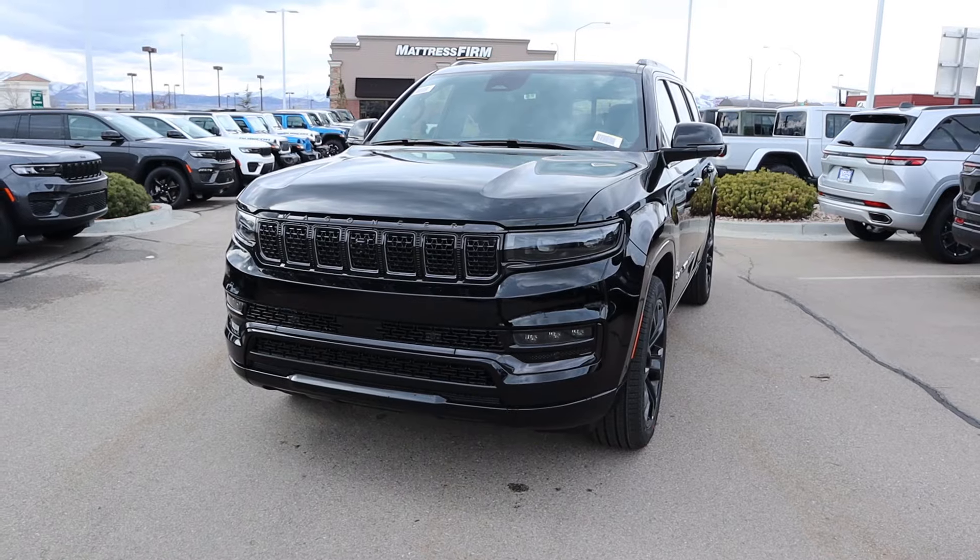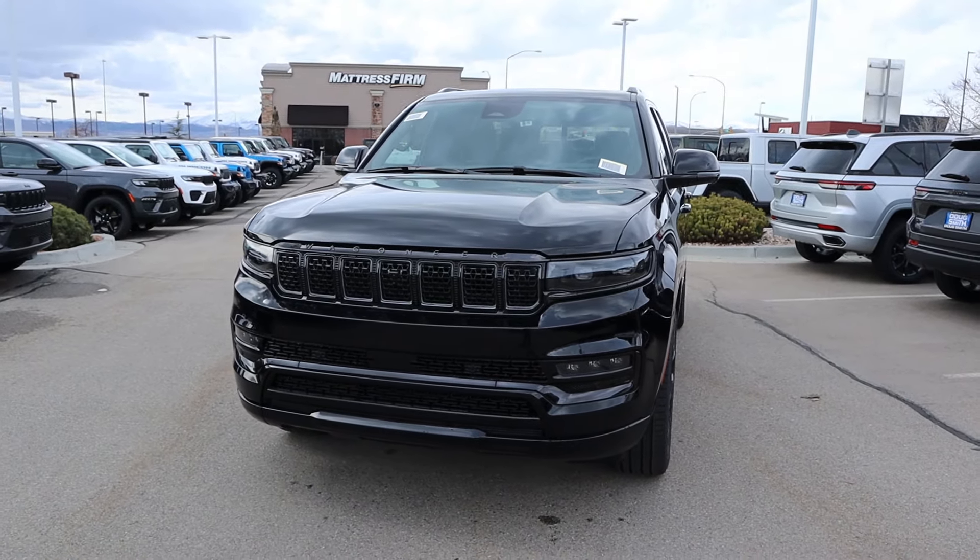Hey everyone, it's Ben Hardy here and today I'm going to be reviewing the Grand Wagoneer Obsidian, aka the Grand Wagoneer to buy. Before we get into this video, I want to give a huge shout out and thank you to the Doug Smith Dodge Ram Jeep Chrysler in American Fork, Utah for giving me some time with this Grand Wagoneer. I'll include a link to their website in the description below. And if you're looking to save time and money on your next car purchase, there's also a link to my car buying guide. Let's get into it.